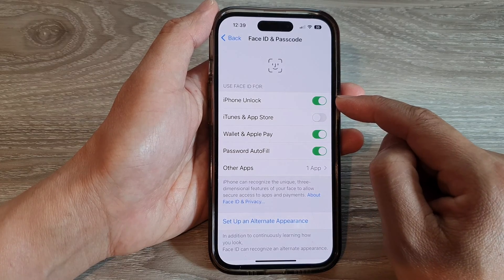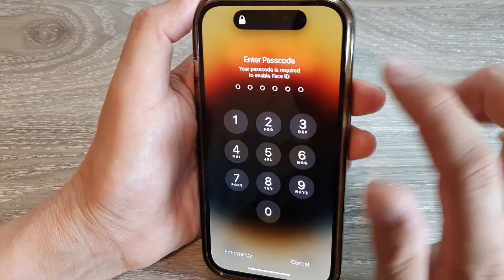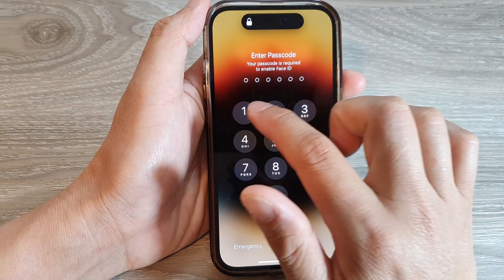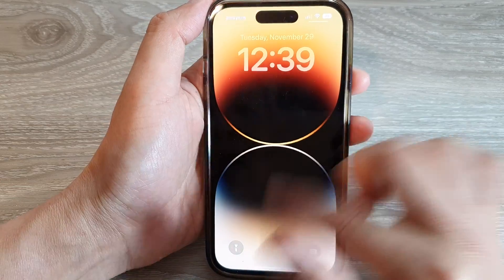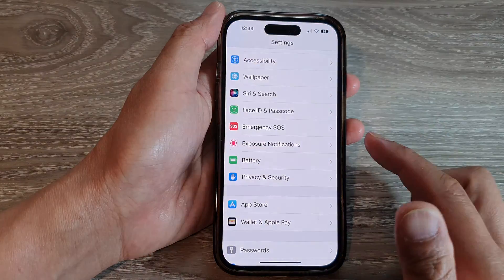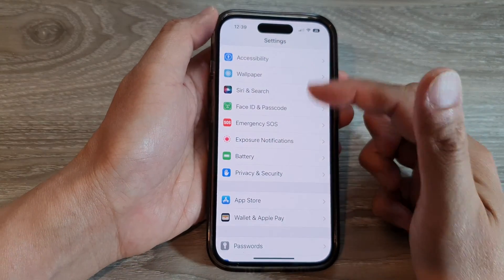If this is turned on, then when you are unlocking your iPhone, you can use Face ID to unlock it. The iPhone requires a passcode for the first time. After that, you can use Face ID to unlock, as you can see right here. And I can use Face ID to unlock it.